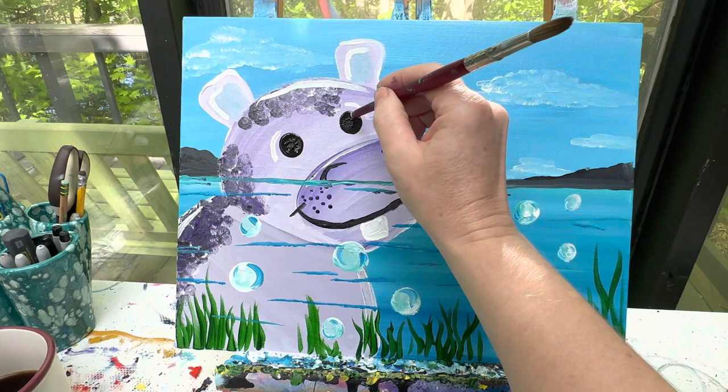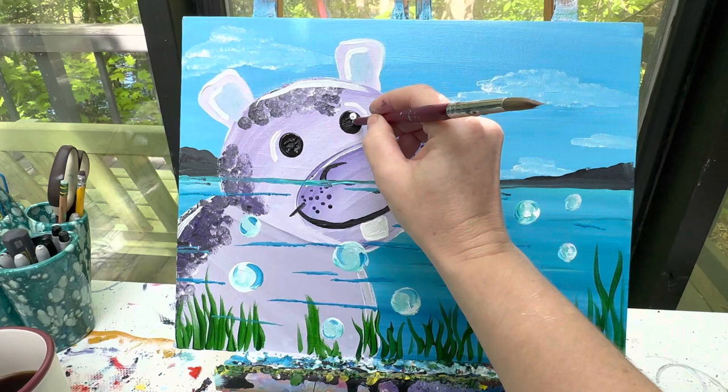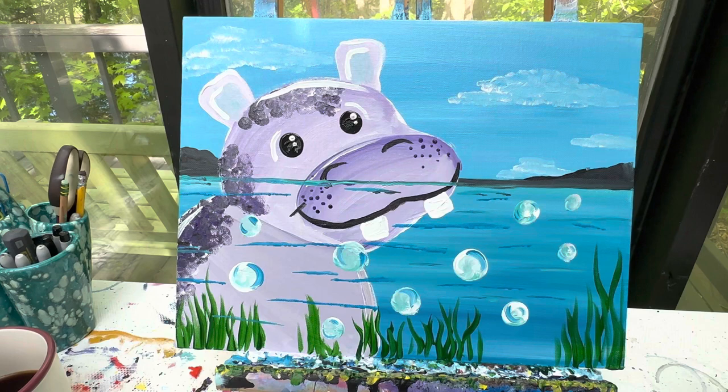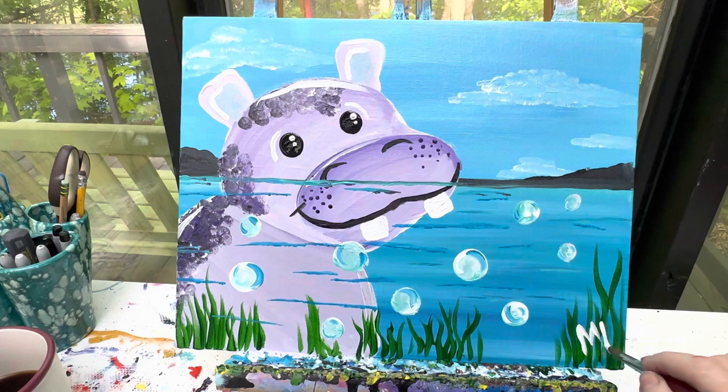Last but not least, back with my paintbrush, I'm going to add a dot to his eye — a big dot and then just underneath it, a smaller dot. Well, there you have it! I think this little hippo is adorable. Don't forget that when you're finished, I never get to see what you're painting at home unless you sign it. Pick a color that's going to show up well on your canvas and sign your artwork — I always put my initials in the bottom right corner. Remember to post it to our Facebook page, Painting with a Purpose. Remember to like and subscribe to the YouTube channel, Painting with a Purpose, so you're kept up to date on all of our latest tutorials. And remember, as always, stay kind, stay creative, and stay safe. Have a great day, friends. Bye now.